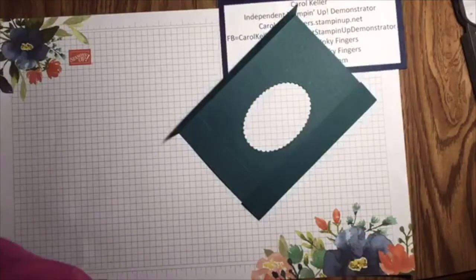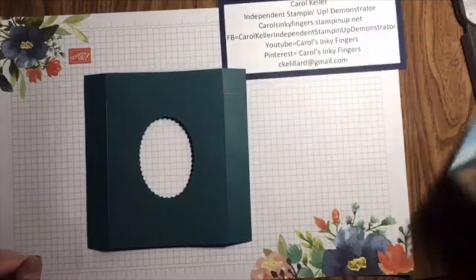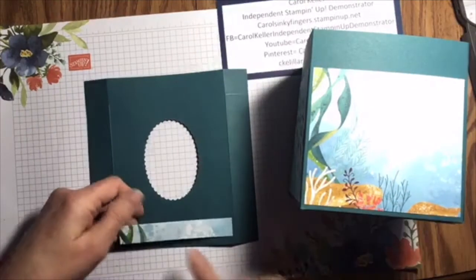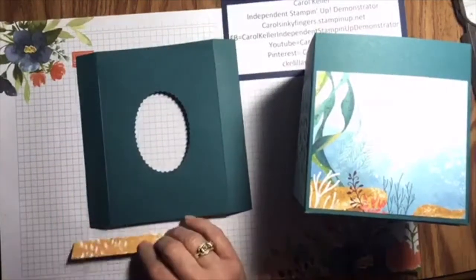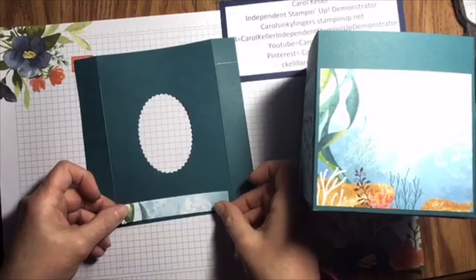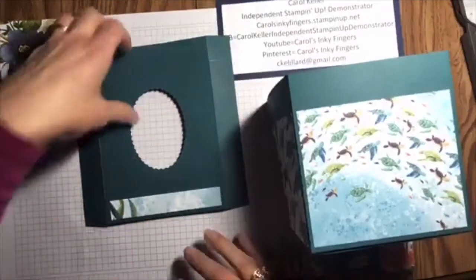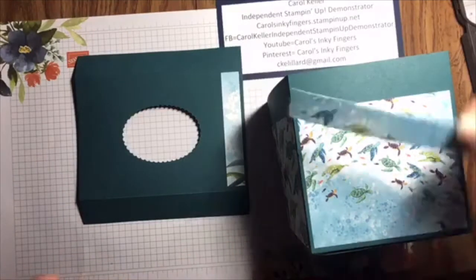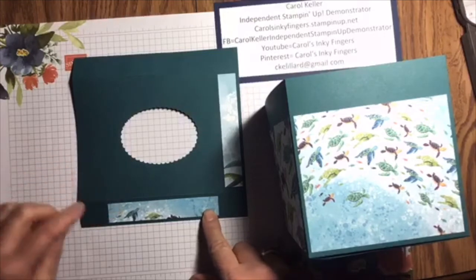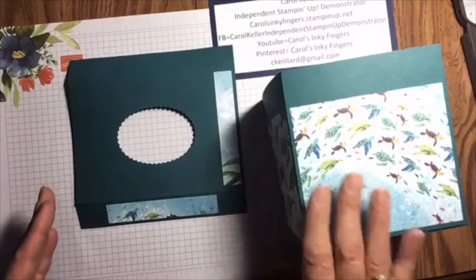Before we assemble, we're going to put the pattern paper on the top. I want to make sure I follow the same pattern so that they match up. I'm grabbing my Stamp and Seal and just centering it as best I can. Then I want the turtles, so I'm going to find that strip and layer it here. That way when I put the top on, they're all going to match up. You will see you've got a little bit of extra on the sides versus the top and bottom — that's because the top of the box is slightly larger than the bottom so that it fits on top.